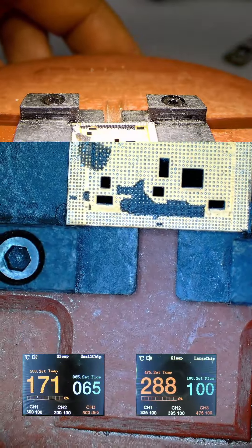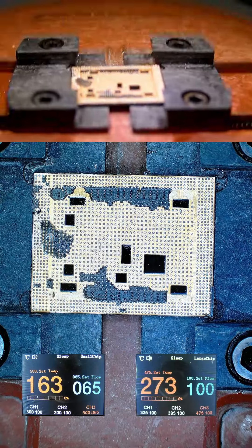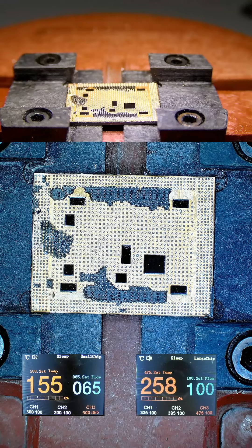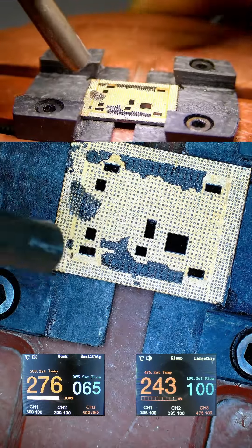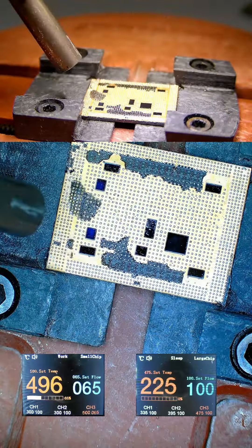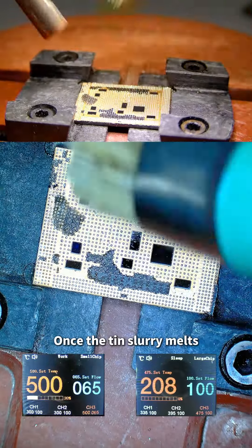You can see the process better under the microscope. This is the microscope view of cleaning glue and tin. Small chip mode R1 and chipset mode warms up the area very quickly. For the test, we blow on the CPU — once the tin slurry melts, we can operate.